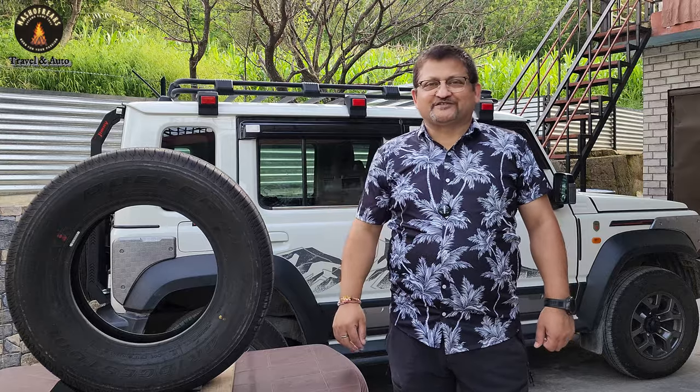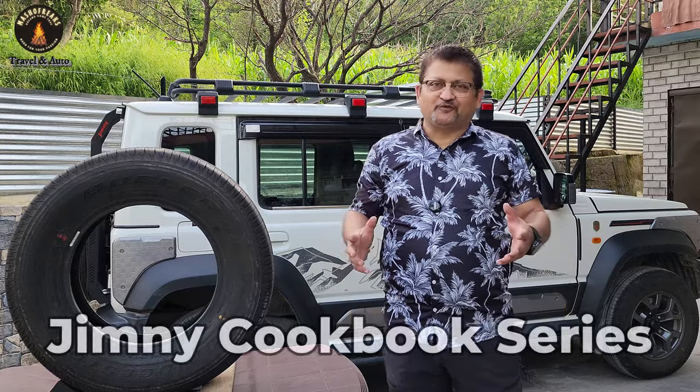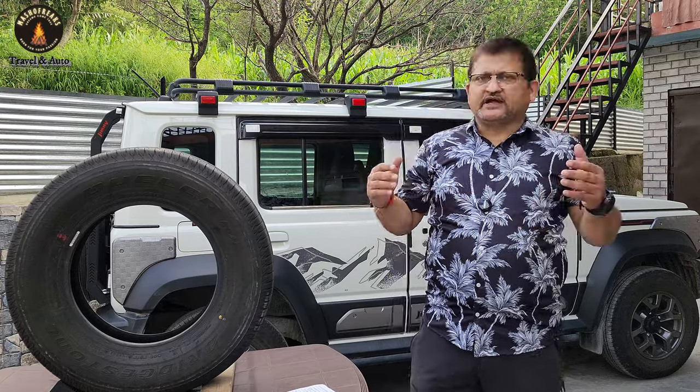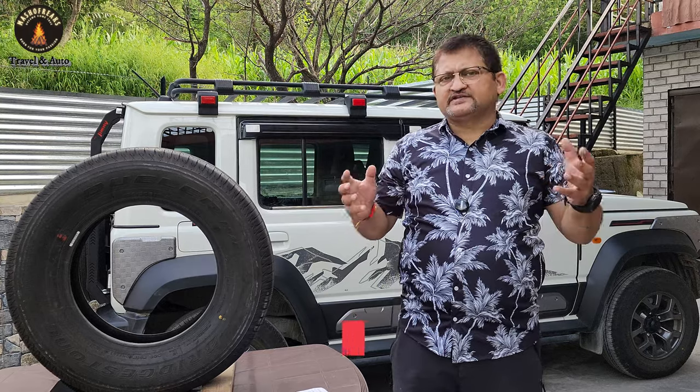Hello friends, welcome back to Meshavik's Trevenant Auto. You are watching the Jimny Cookbook series and today we are going to talk about tire change and upgrade of the Jimny. The entire video is in multiple chapters and you can skip chapters if you want, but for full understanding I suggest going sequentially for a better grasp of tire change in the Jimny, and possibly for other vehicle owners as well. So let's start.